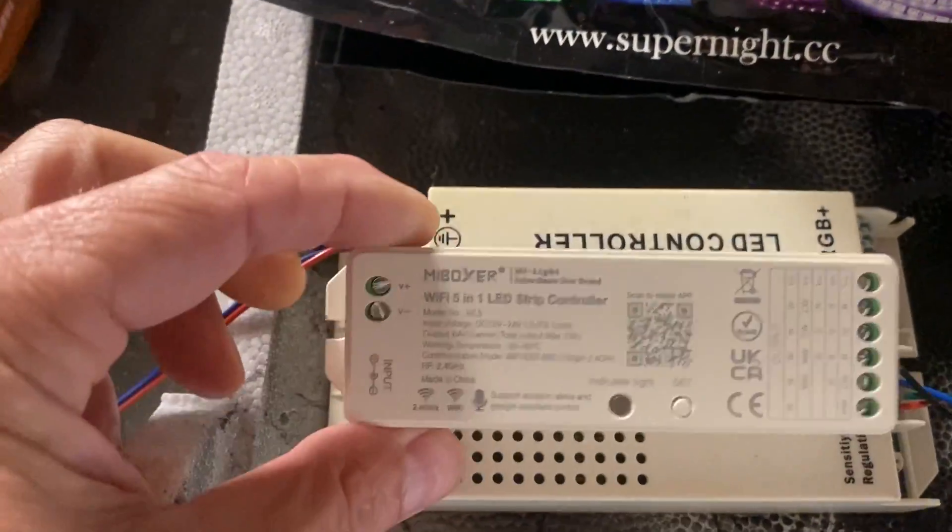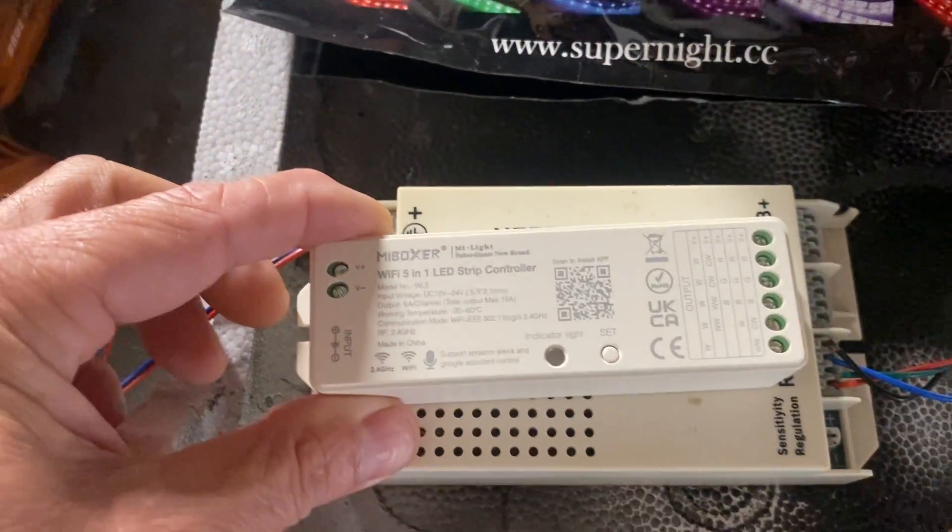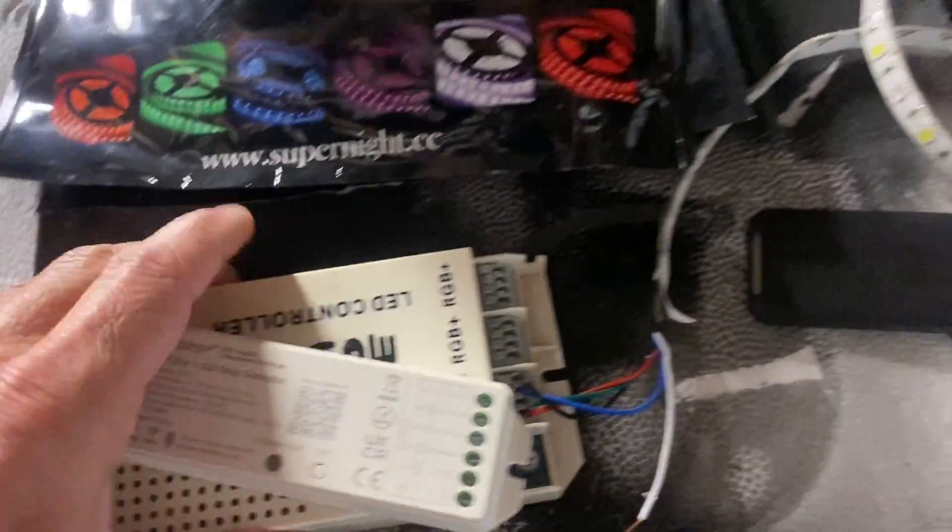The new LED controllers came in — these are Bluetooth controllers. We're going to get the LED lights on the bottom probably today.